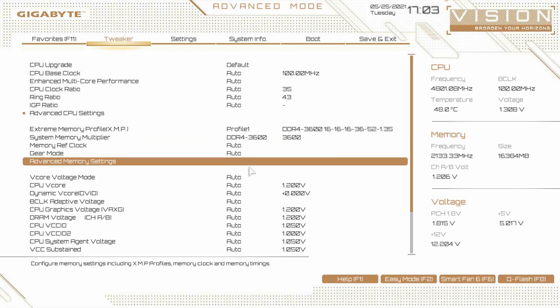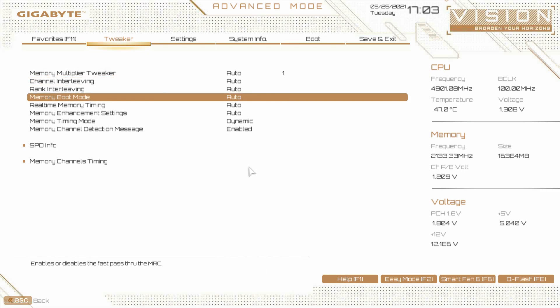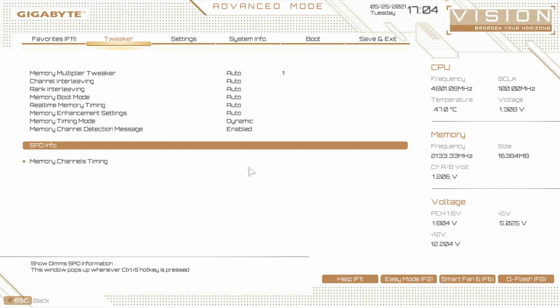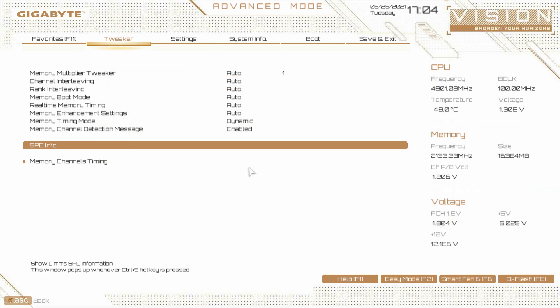In advanced memory settings, this is everything to do with your memory. One thing a lot of people want to do is change their timings — tighten or loosen them, maybe for an overclock. You can do all that here and see all of your timings as well. You also have your SPD info or memory info, where you can see all the information about the memory you have installed.